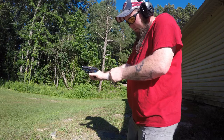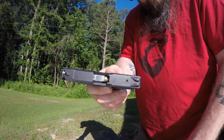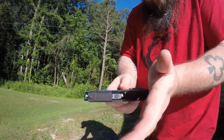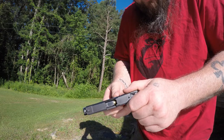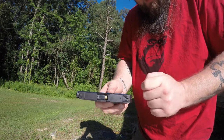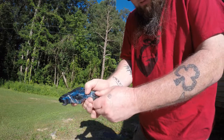So we load it — and there we go, problem right there. It's not going all the way into battery. I can't force it into battery because it looks like the bullet is still on an angle — it's not traveling up the feed ramp properly. So let's eject the magazine.